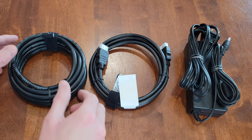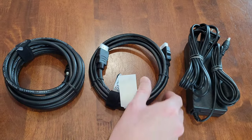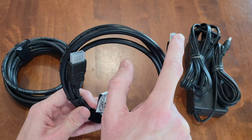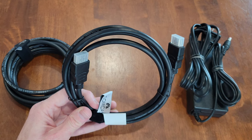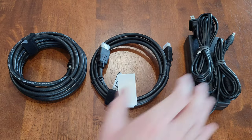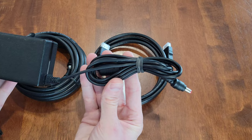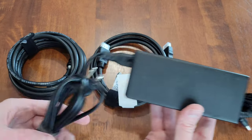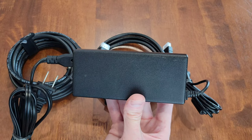Here are the different cables and cords. This is the coax cable. Here is the HDMI cable — it has plastic protective pieces on the ends that we'll need to remove before use. Here is the power cable, which has two cords: one cord is already attached to the power brick rectangle, and the other cord needs to be attached if it isn't already.